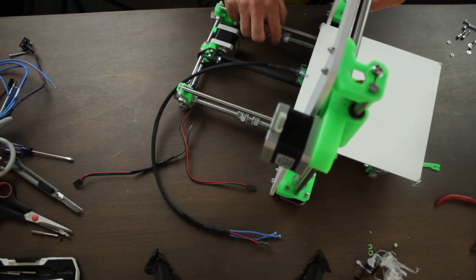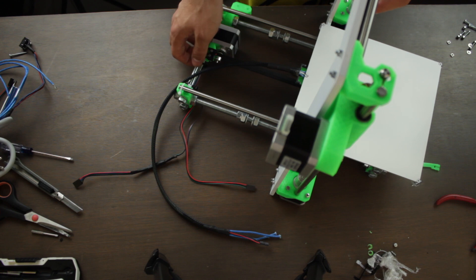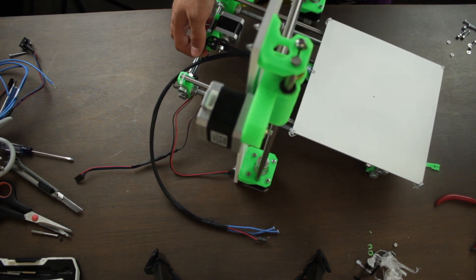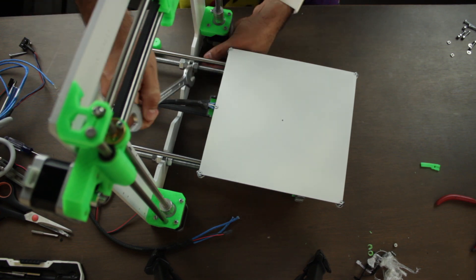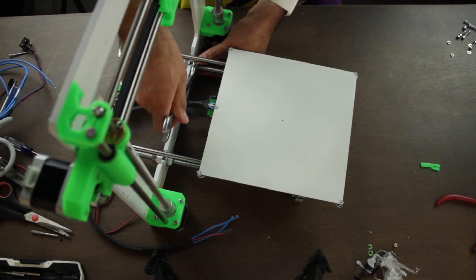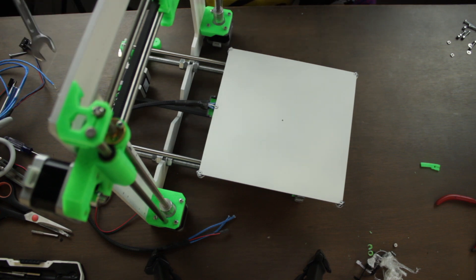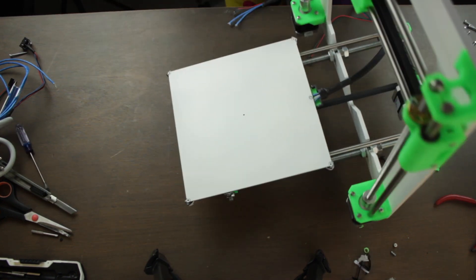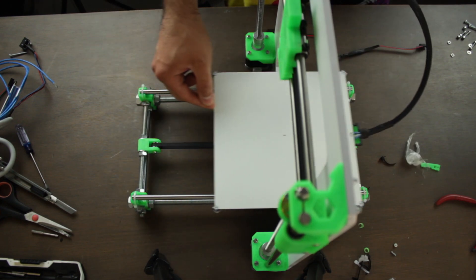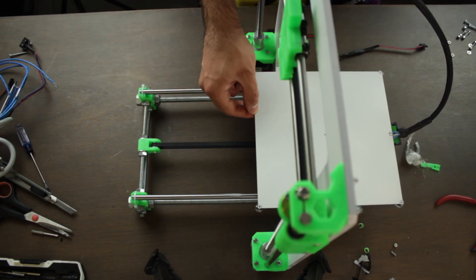Then we'll insert the 6mm aluminum frame in between the 2 M10 washers installed in the first episode. Finally we'll use some wrenches or a pair of pliers to tighten it in place. You have to make sure that the Y and X axis are perfectly perpendicular and aligned. After a couple of minutes we'll have the complete build, robust and stiff.